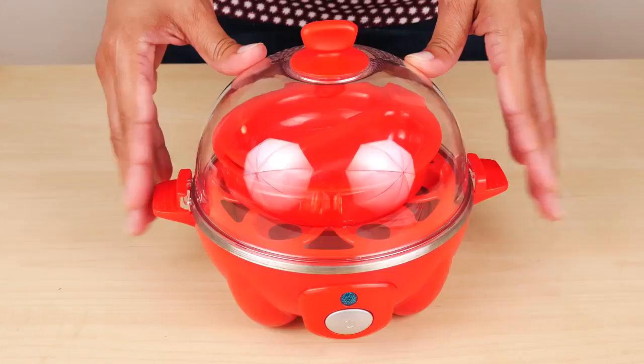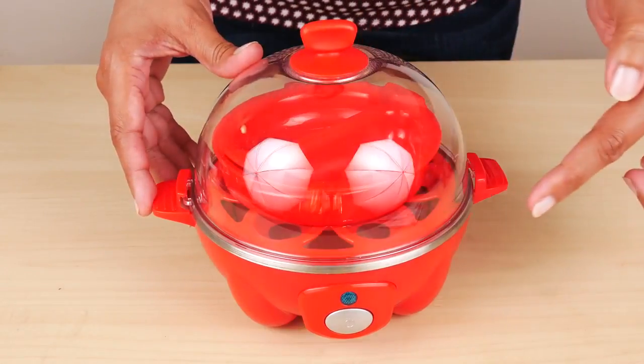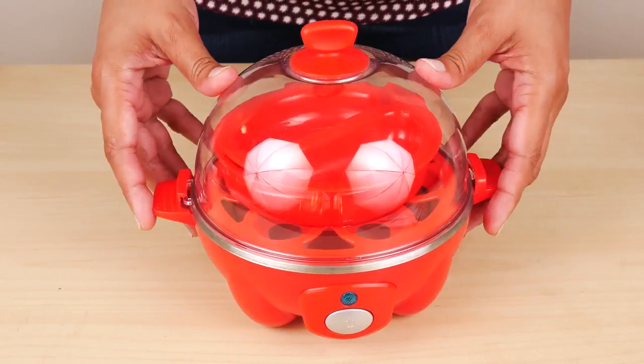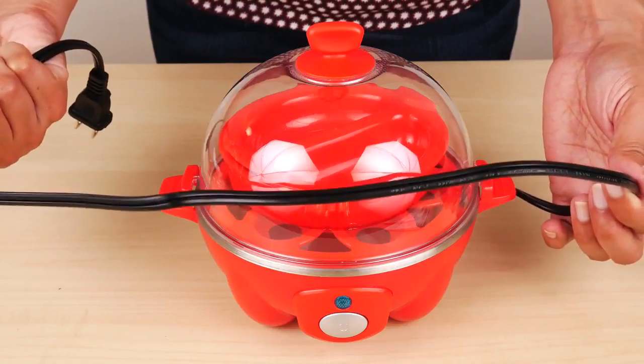Basically, this is supposed to take the guesswork out of when your eggs are done. The unit measures seven and a half inches across and six and a half inches tall. You can leave it on your countertop because it's so small. The cord measures almost 31 inches long.